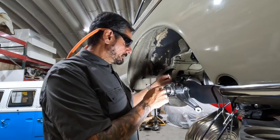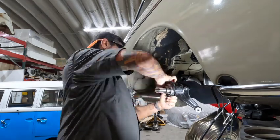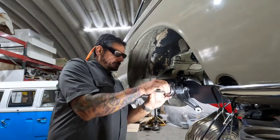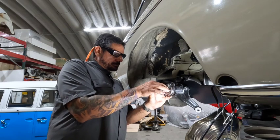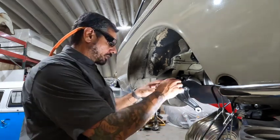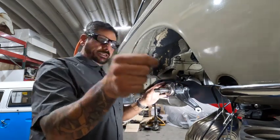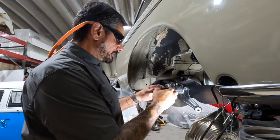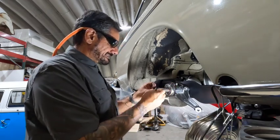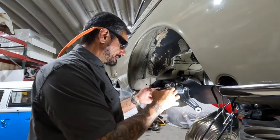Our first order of business is removing the safety wire we put in place to hold our axle. Now that we've removed that, we're going to remove our spacer, our old o-ring on the exterior - there's our big o-ring - and we have one on the interior. Small o-ring. We're going to pull that washer off right there.